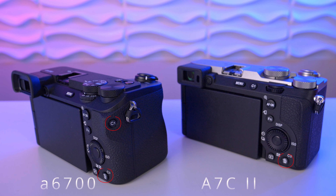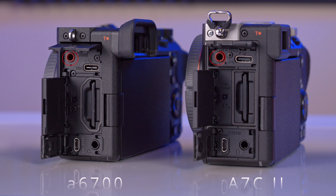The left side of both cameras is totally identical. We get a microphone jack, the USB Type-C terminal, a memory card slot, the HDMI micro jack, and a headphone jack.